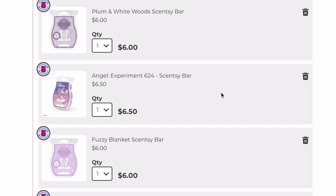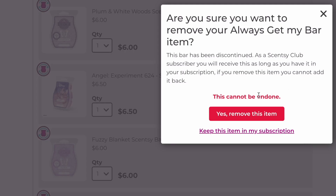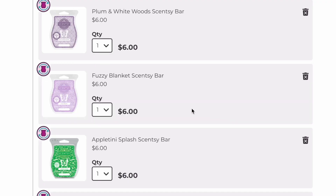Angel 624 is going to be in the Spring-Summer catalog along with the Stitch 626 bar, so we can remove this one. It's a Goji Berry and something else — a very sweet candy scent. We're removing it because we know it's coming back.